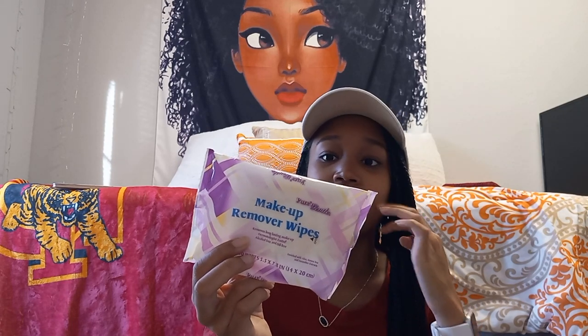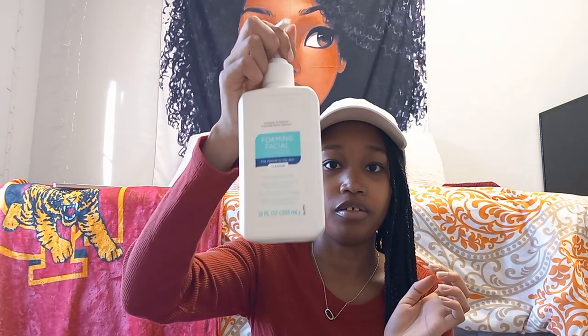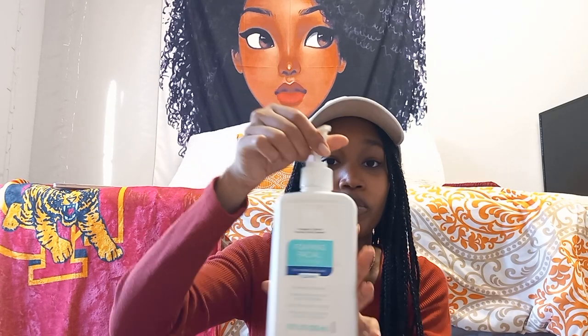Starting with the face — if I'm wearing makeup, I use this Pond's Cold Cream makeup remover. It's like a lotion you use on dry skin without water; you just wipe it on your skin. I use that as a makeup remover, then follow with a makeup remover wipe, which acts kind of like an exfoliant since it's a bit abrasive and wipes off the rest. Then I go in with my foaming facial cleanser — this is the Equate brand, compared to CeraVe. I use a lot of Walmart brand products.